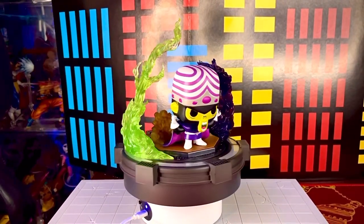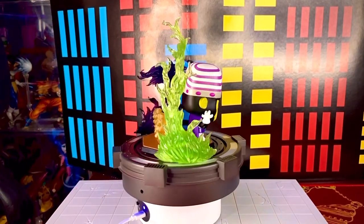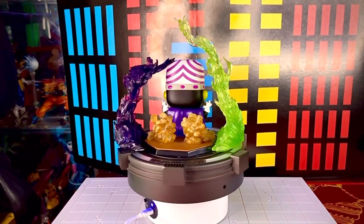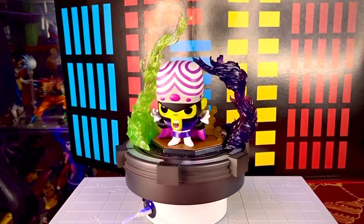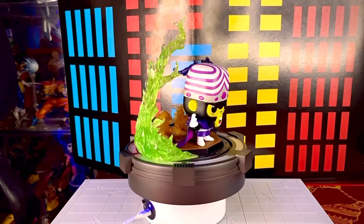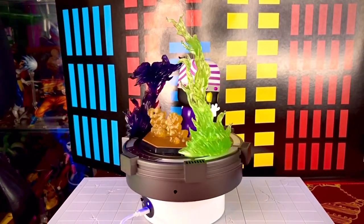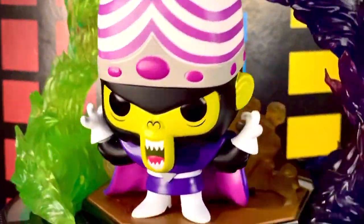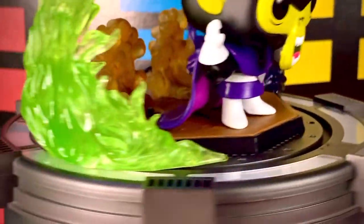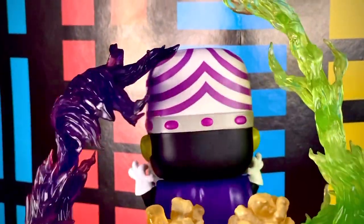Aquí la posamos de manera un poquito más dinámica con los efectos, que le dan un plus a la figura para que se vea más de acción. Se ve muy padre el contraste del tono verde con el tono morado. Y dinos: ¿qué te ha parecido esta figura Funko Pop de Mojo Jojo? ¿Te gustó? ¿La comprarías? ¿La dejarías pasar? Déjanoslo en los comentarios para saber tu opinión.